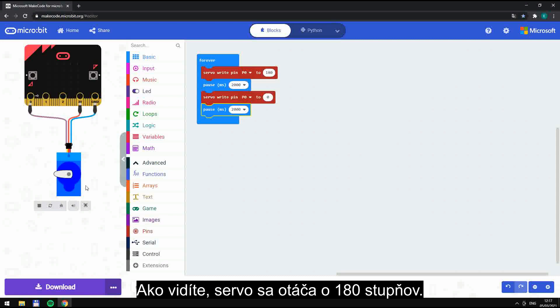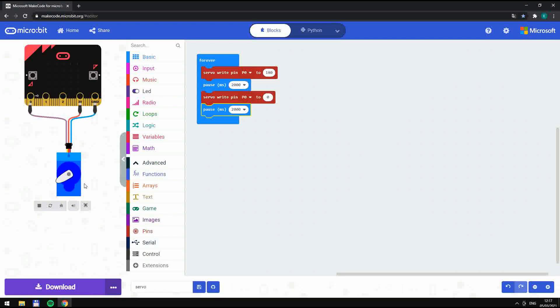As you can see, Servo is rotating 180 degrees. And that's the presentation.